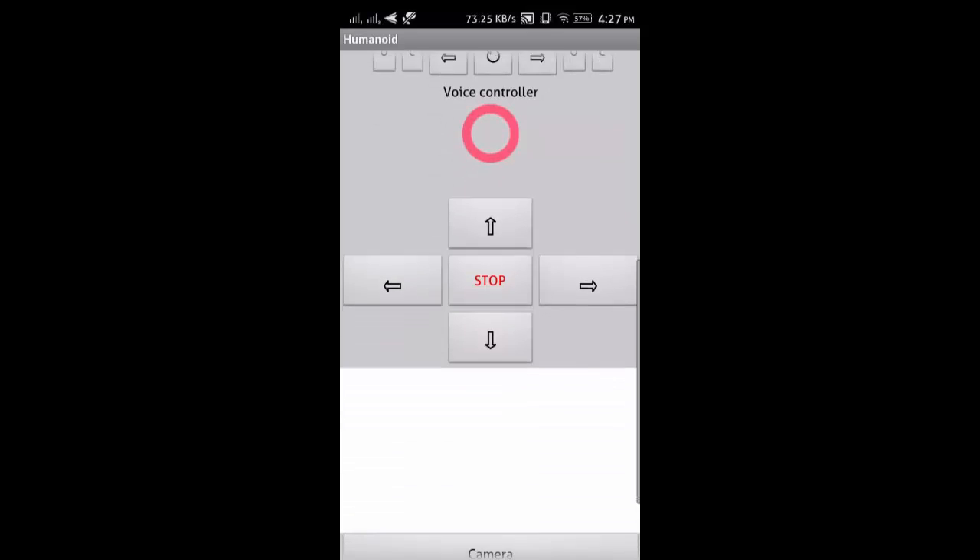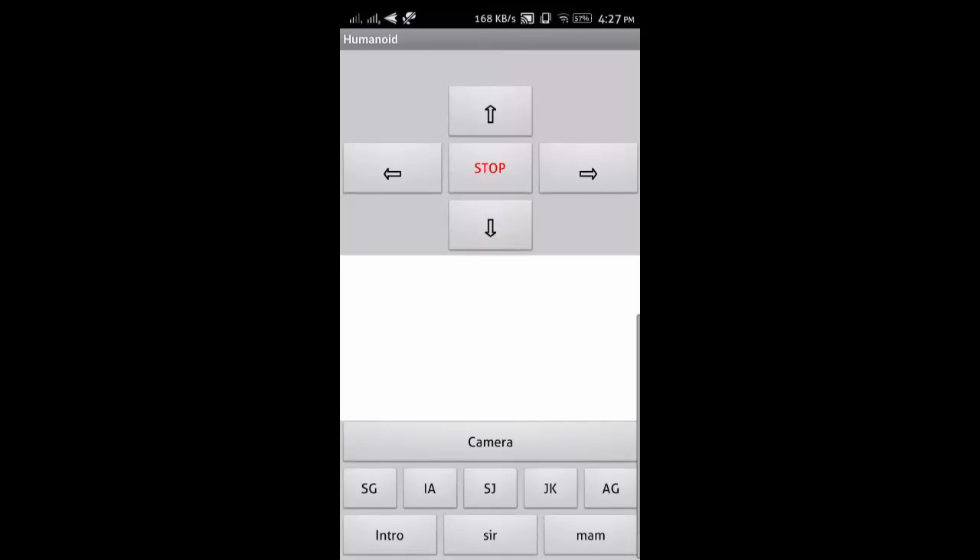In this blank box, we can see live streaming from the robot. That's it for now.